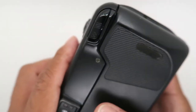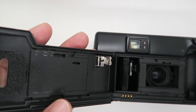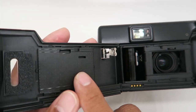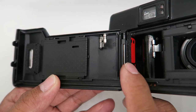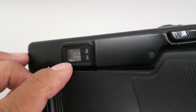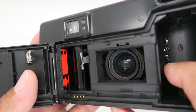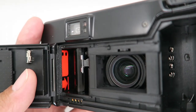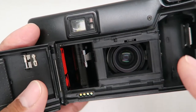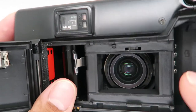This opens the back panel to load the film. Inside, this is the film pressure plate and there is a film leader position index. Viewfinder eyepiece. This is the DX code contact — it will automatically tell the camera if it is ISO 200, 300, black and white, colored, or how many shots. This is the film take-out spool and this is the film guide.